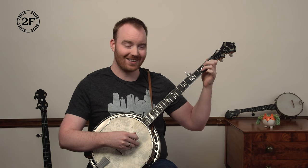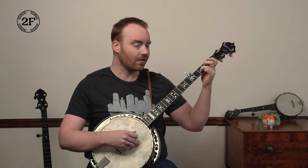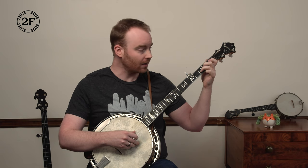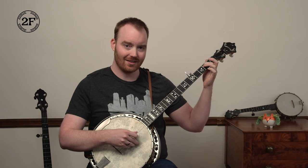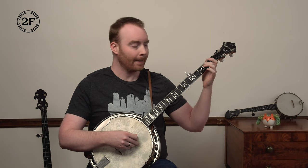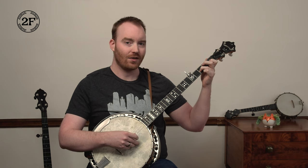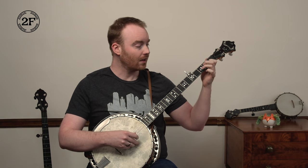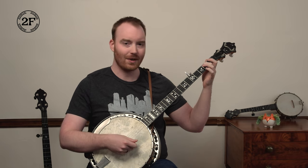Then we go back to third fret with another five, one. And we finish off by going to third string second fret — middle finger's good to hold that down — and then a pinch at the end, still pinching one and five. So the whole phrase is: third fret, first fret, third fret, and then over to the third string, second fret, pinch.